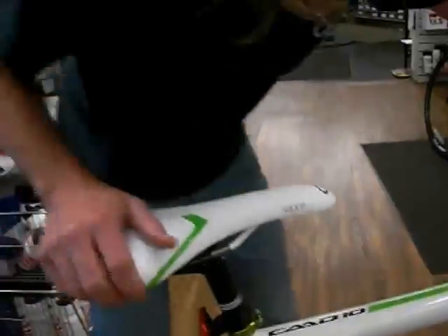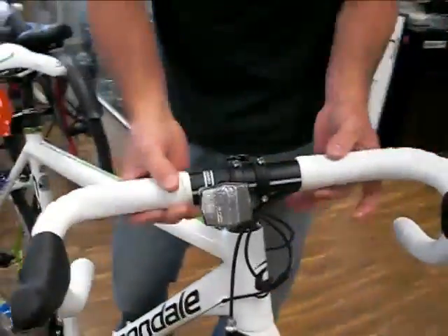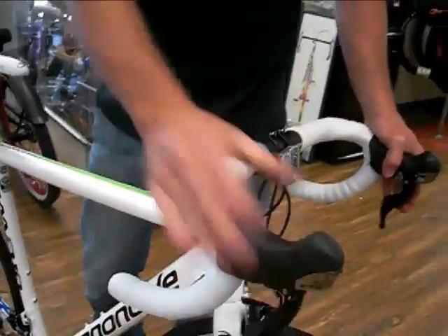This bike does have a really nice clean look with the internal cables all throughout the handlebars — shifting and braking running nice and clean. It's got a beautiful look to this particular bike.